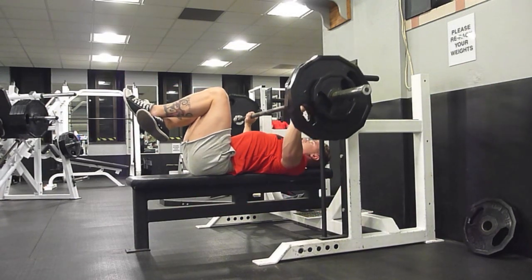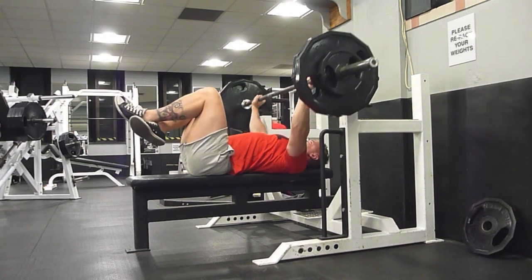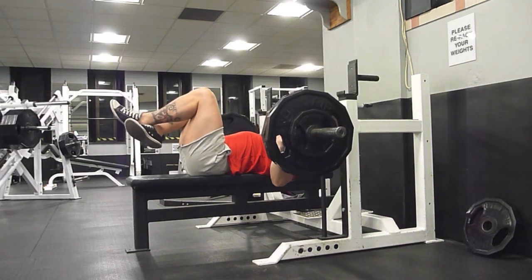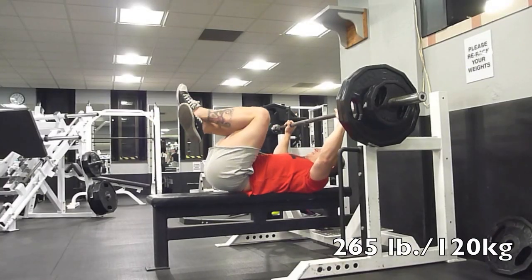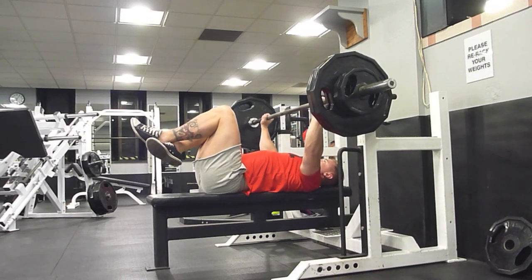Go to back-off sets, bodybuilder style. This right here was very interesting. Because I knew it would be difficult, I didn't know it would be as difficult as what it was.